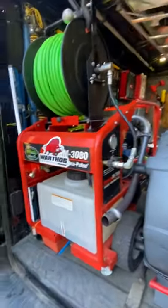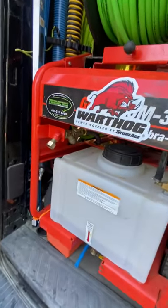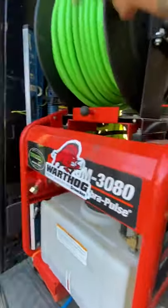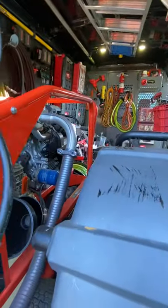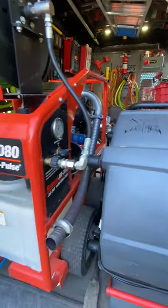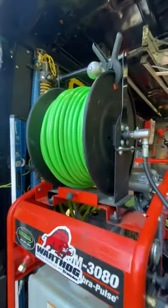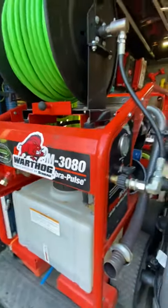To recap: three-quarter-inch hose, no more than 75 feet into the machine, 300 feet of three-eighths Piranha on the main reel, and 250 feet of quarter-inch Piranha on the smaller reel. You can add a quick-connect or whatever fitting to connect to your smaller reel, but I like using the jumper hose when possible.